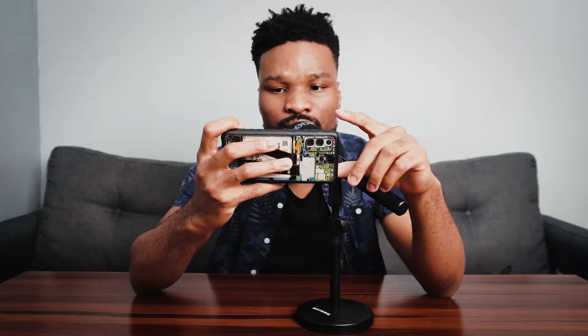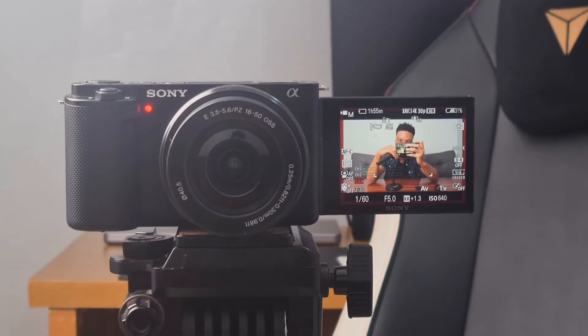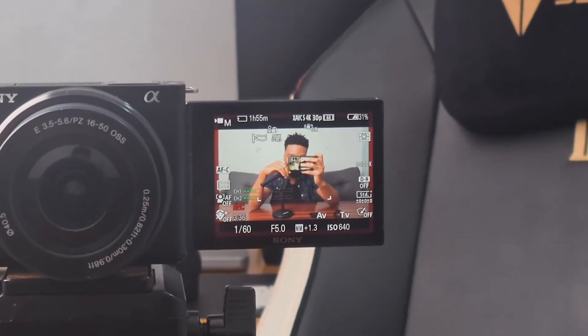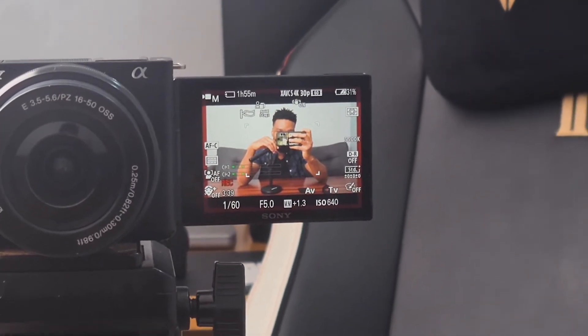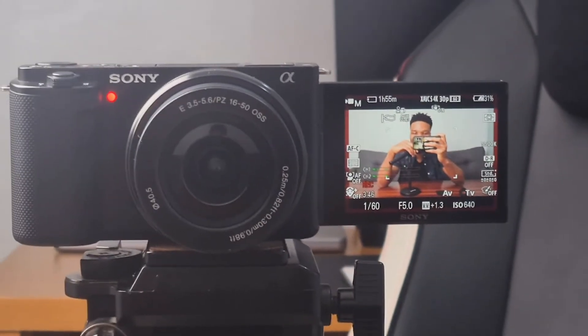Another cool thing about this camera is that while it's recording, there's a red or orange light on the front of the camera body just underneath the Sony name, which lets you know it's recording. And if you look at the LCD screen, you'll see red highlights at the corners of the display — that also lets you know it's recording. So when you're recording, you definitely know you're recording.